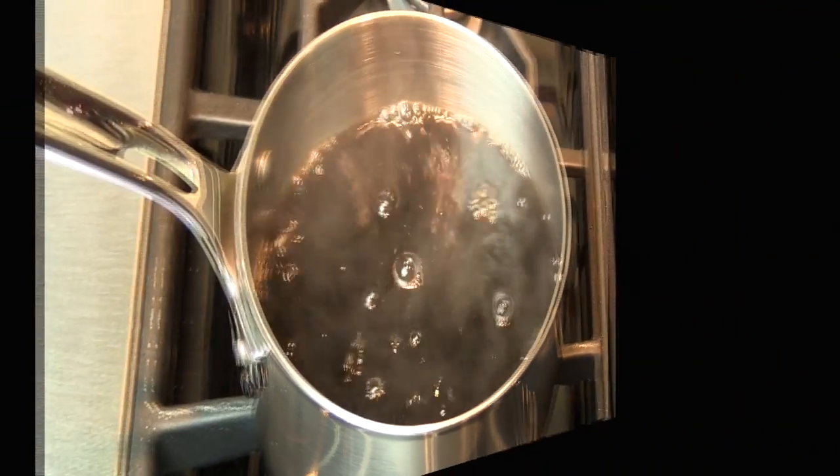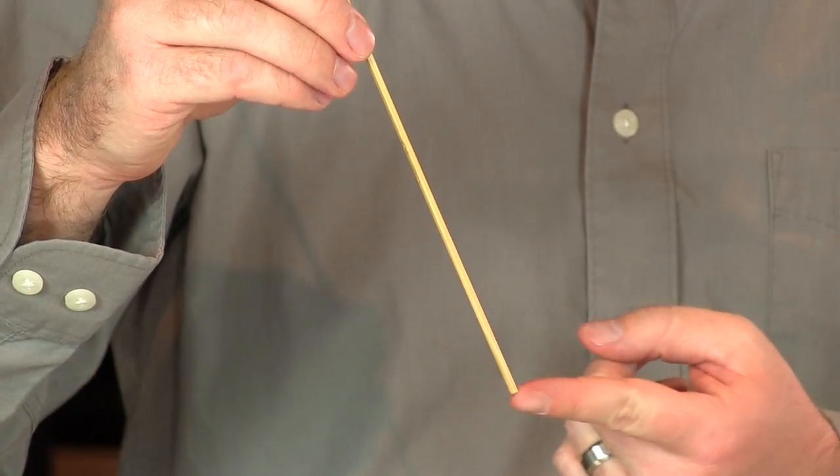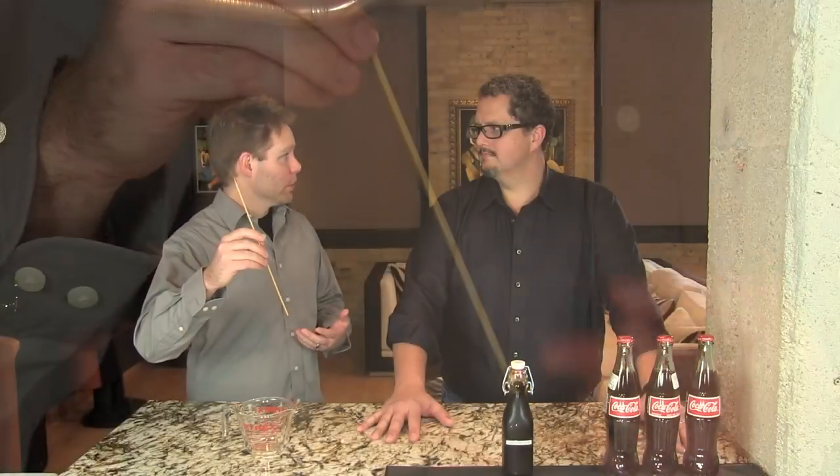That'll take about 30 minutes. There are a couple of ways to check if you've reduced the soda down to six ounces. One way is to periodically pour the soda into a beaker to check your levels. Another way is to initially pour six ounces into the saucepan, measure it with a skewer, and put a little notch with a knife marking where six ounces is. Pour the rest of the soda in and periodically check with the skewer to see if it's gotten down to that notch.